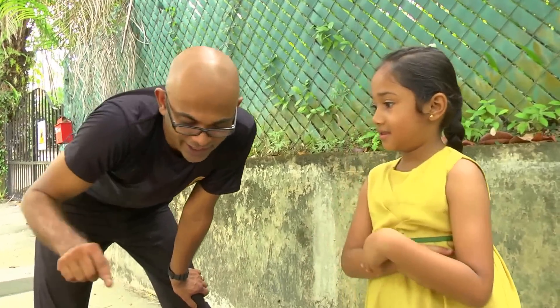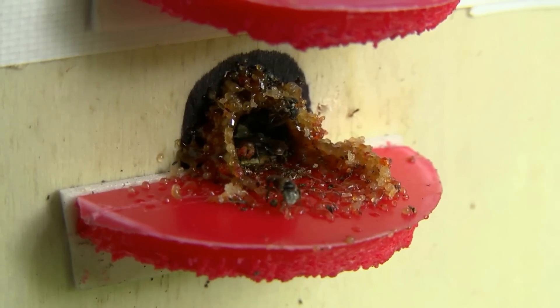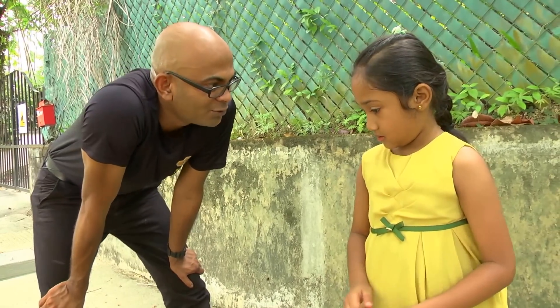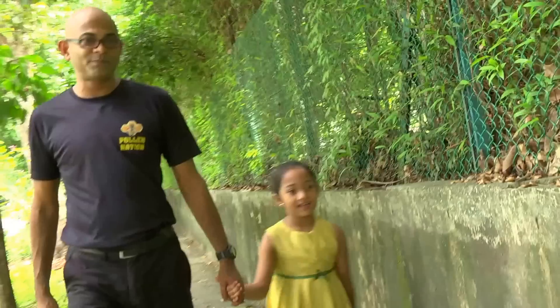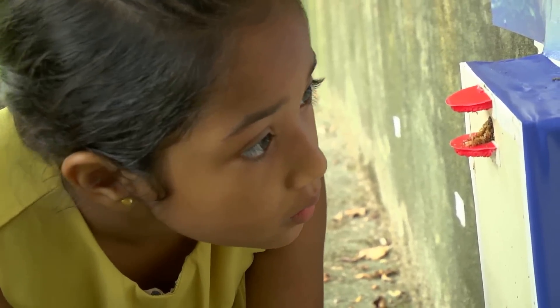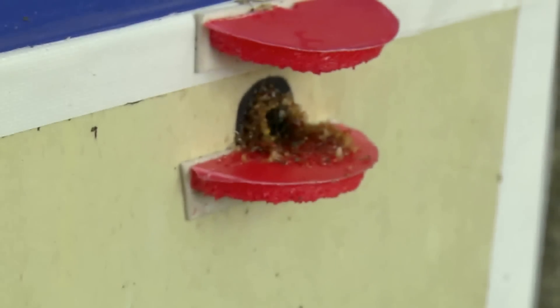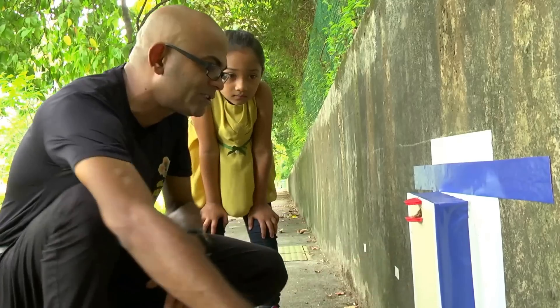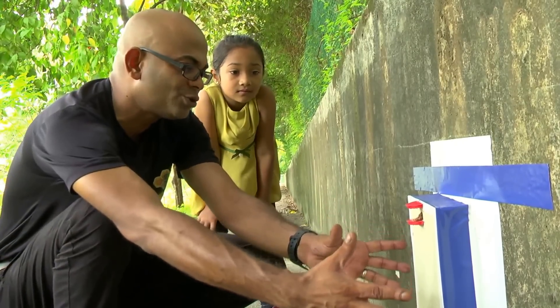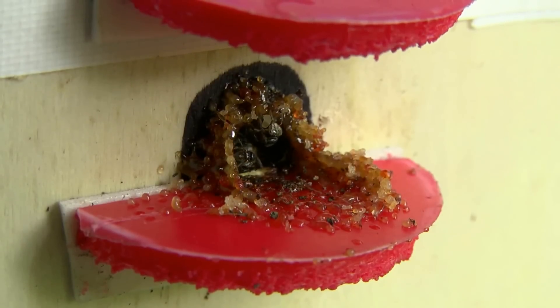I have a hive box where I put these bees so that I can move them to a better location. In this box, we have all those bees. When the bees have made this box their home, we will then be able to remove this box and move it to another place where the bees can make it their new home.